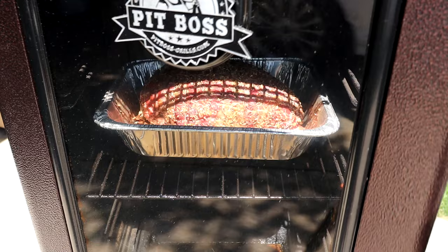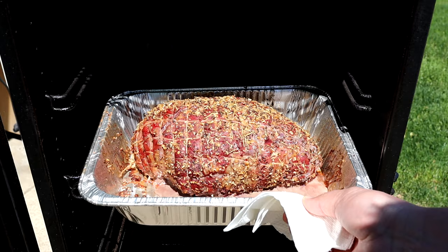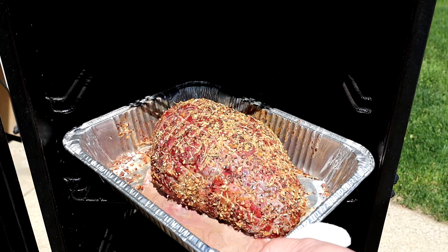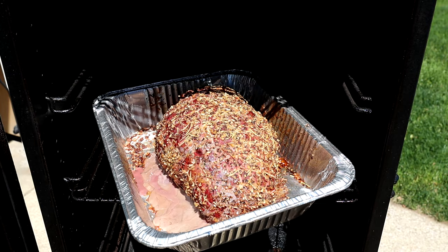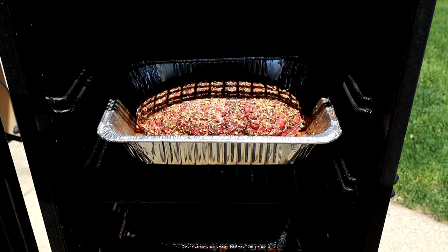We just hit the two-hour mark. The back of the smoker is hotter than the front so we're gonna give this a spin. It's really taking on a beautiful color — a nice dark mahogany. The rub is looking good, still not quite set, needs some more time. Let's give it a spin and check the back side — yeah, that's awesome. We're gonna push this back in and close the door for probably another two hours.